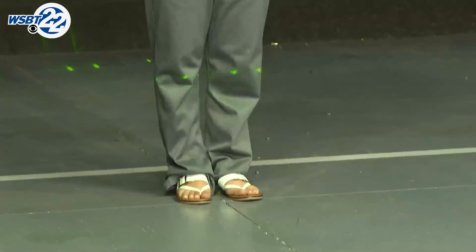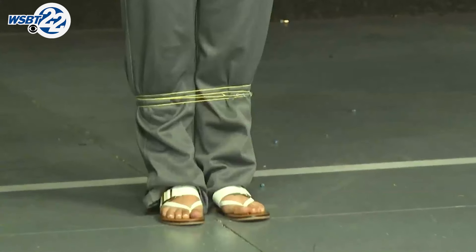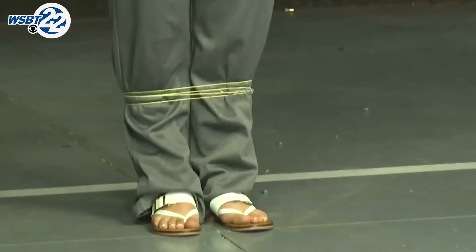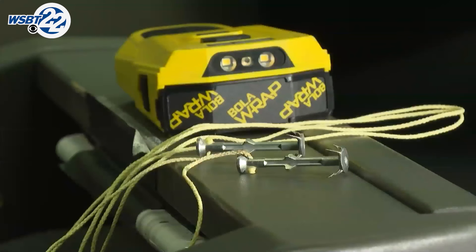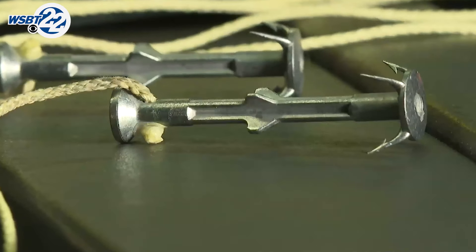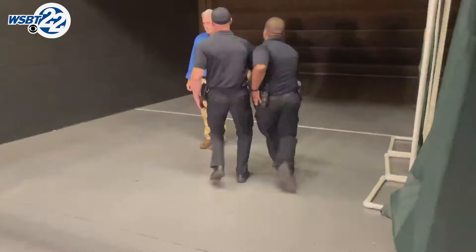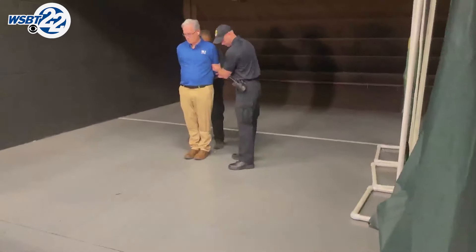The painless device works via a multi-dot aiming system that fires a seven and a half foot cord with two anchors on the end. Those anchors are injection-molded, weigh about four grams, are barbed, and contain a safety cap to assist in avoiding penetration on suspects. Once deployed, it gives officers time to assess and act.